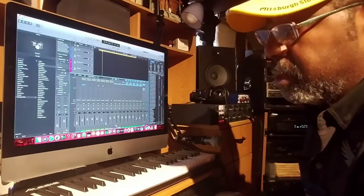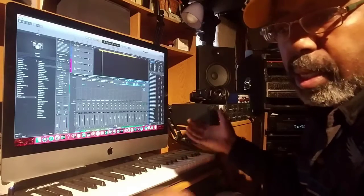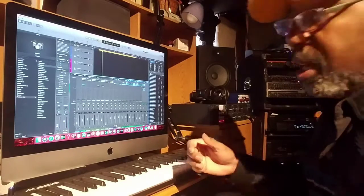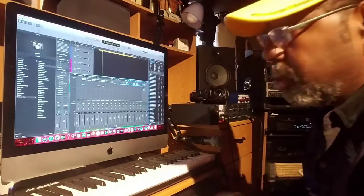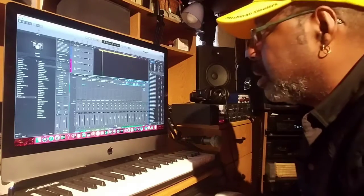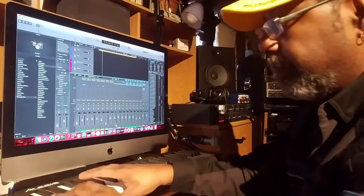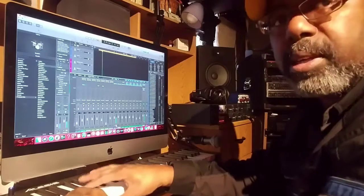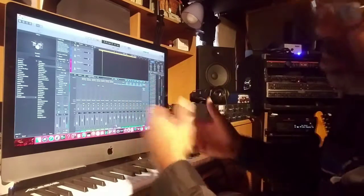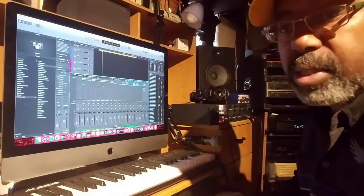There's a lot of loops and software instruments and stuff within your music program already. Some people choose to use those, and some people choose to make their own beat. I like to play my own beat. There's a lot of different drum settings and sounds to choose from, and you just go with what your preference is.